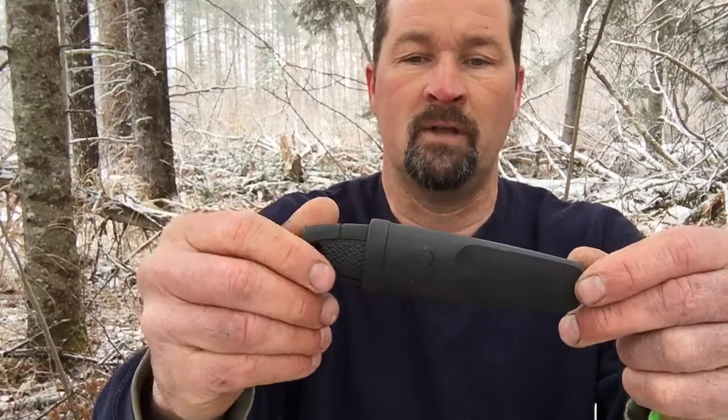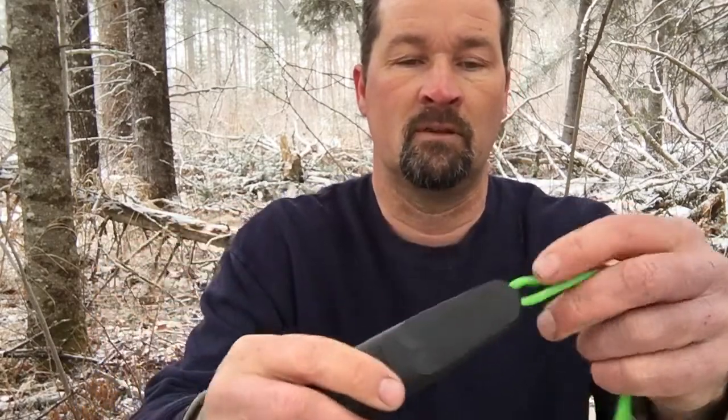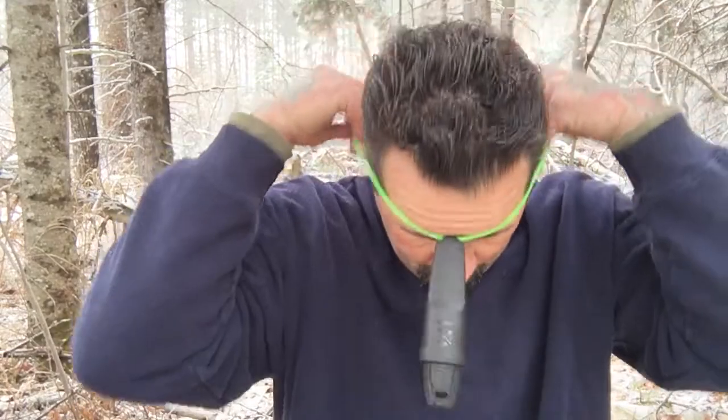It's a pretty cool little trick that works with these Moras. I'm not sure if the bigger Moras do that or not, but it's a neat little neck knife. Anyways, hope I didn't bore you guys. I'm out here in the woods today just enjoying it — it's snowing right now and about 30 degrees, not that cold. I really appreciate all your support on my channel. Thank you for coming out here and enjoying the woods with me.